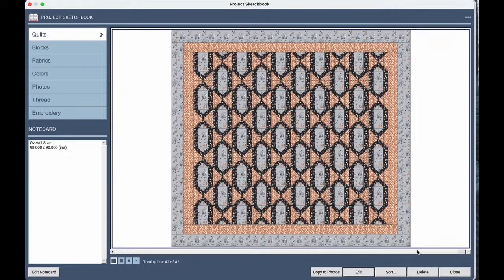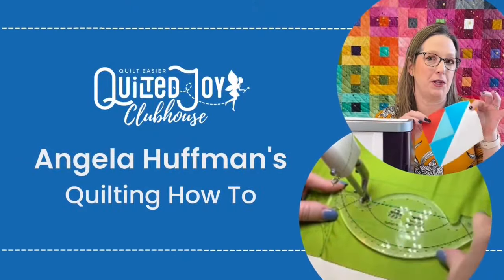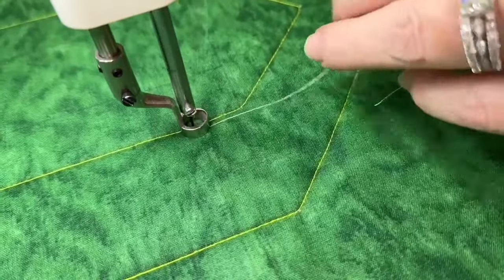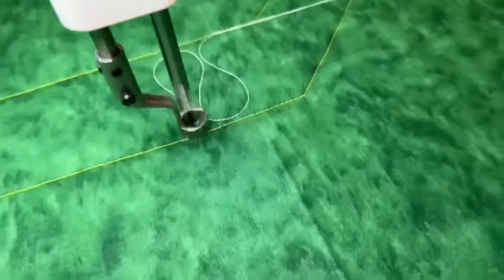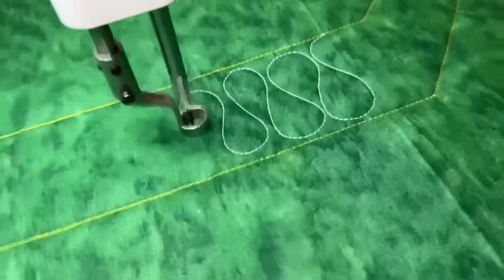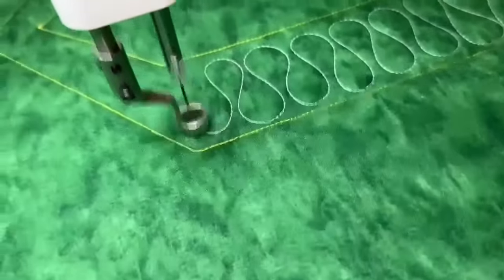Earlier I showed on the APQS Millie how I would stitch that block on this quilt using an argyle pattern, so let's take a look. I'm using yellow thread to show where the seams are for the block, and then we're going to quilt in white thread. There's an outside frame to this block, so let's treat that first and fill it with some ribbon candy. I found this block to be really interesting and super different in how it was constructed.